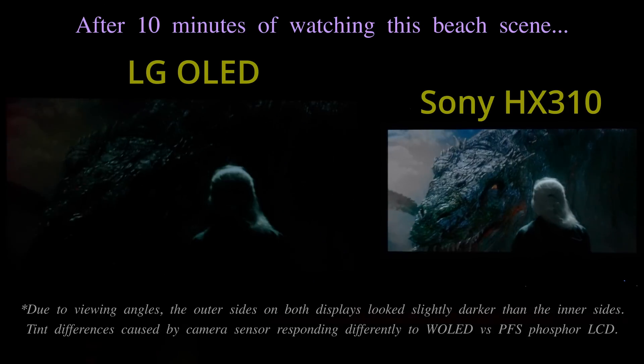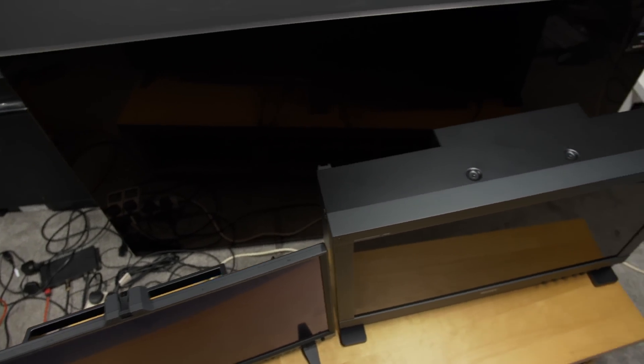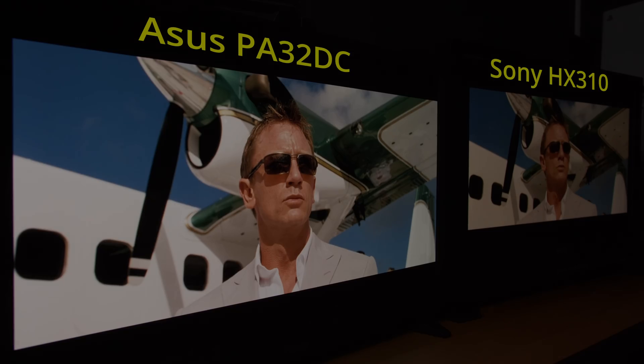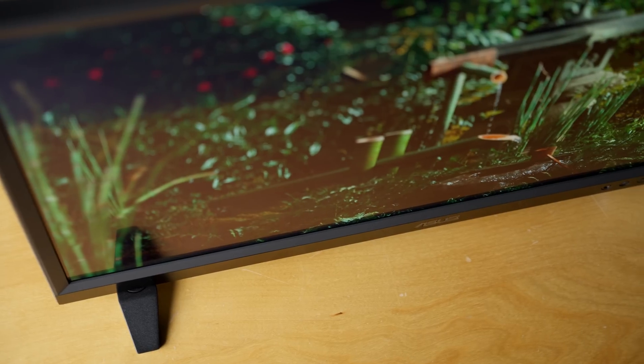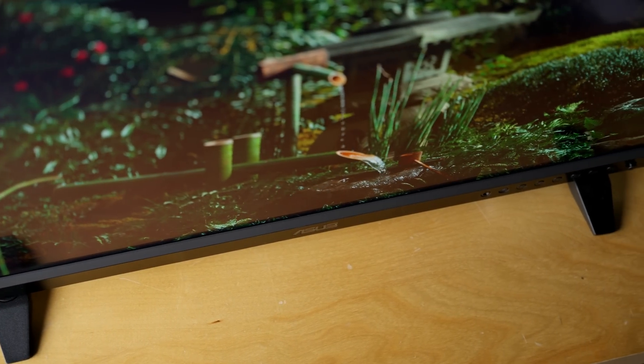Just like the LG EP950, the Asus ProArt PA32DC is much more affordable than the Sony BVM HX310 monitor, carries a significantly thinner and lighter form factor, doesn't emit any fan noise even in HDR mode, and delivers superior viewing angles to any dual-layer LCD monitor. Studios can hardly be blamed for buying a bunch of these J-OLED monitors and sending them out to creative professionals working from home for remote editing or grading.